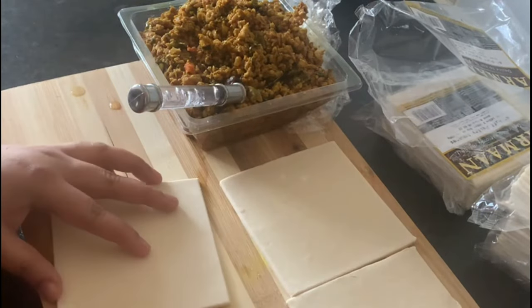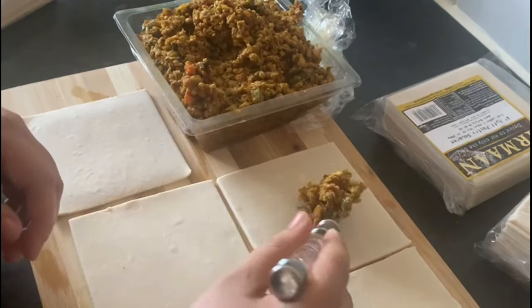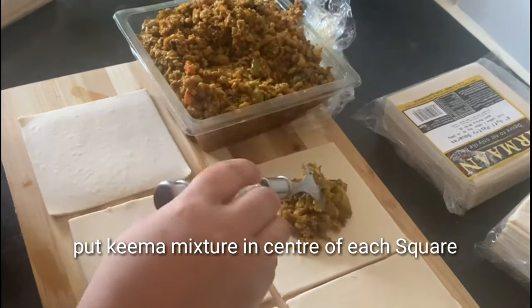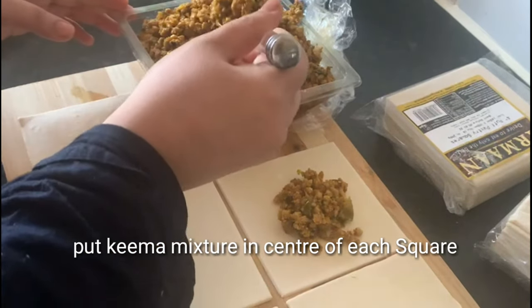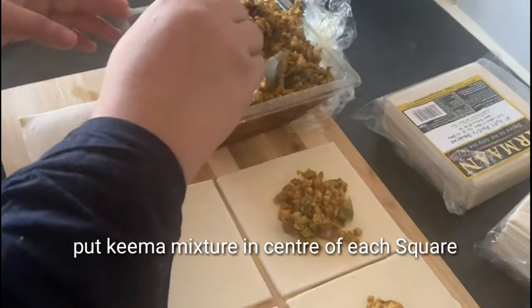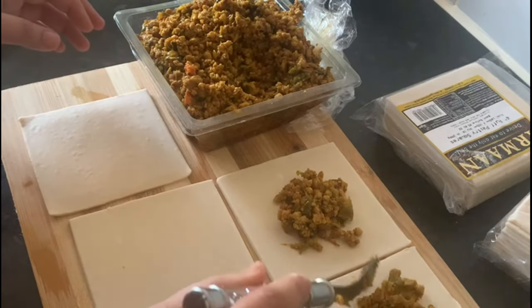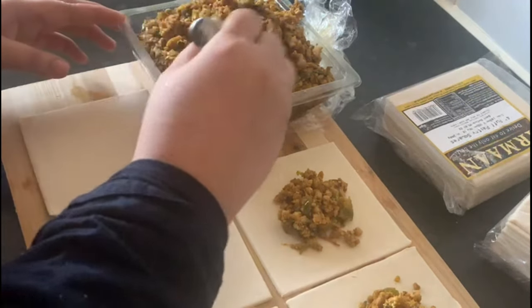I will add 2 teaspoons of salt. I will also add 1 teaspoon of salt and mix it with a spoon.